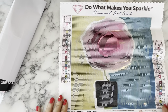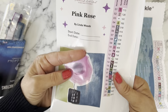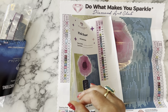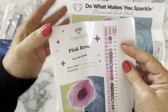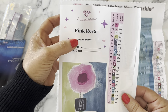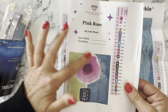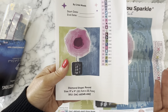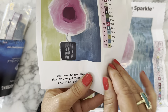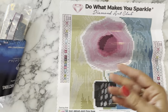Here is the sticker sheet. Diamond Art Club sends pre-cut stickers so you can label your containers - I'll show you that when we start kitting up. You've got the title and artist again, a start and end date section, and some blank stickers that they include in case you need them. Here is a pamphlet with step-by-step instructions, tips and tricks, a 10% off code for your next purchase, and information about the Diamond Art Club website.